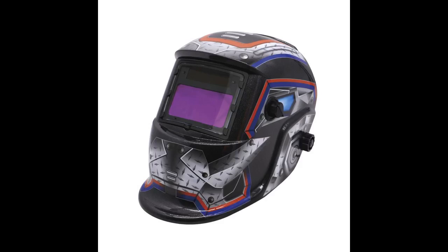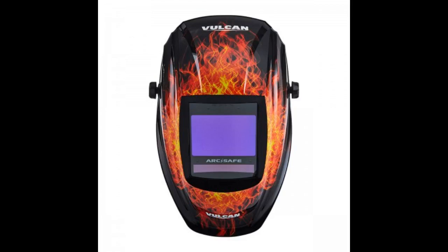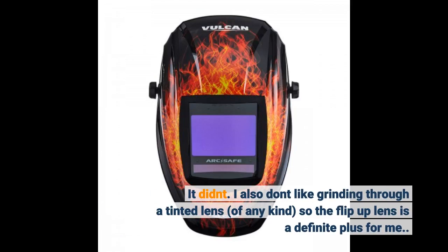I bought this hood because I am tired of my ESA B-A50 Sentinel flashing on and off. The tech told me to cover up two of the sensors with black electrical tape to see if this helps — it didn't. I also don't like grinding through a tinted lens of any kind, so the flip-up lens is a definite plus for me.